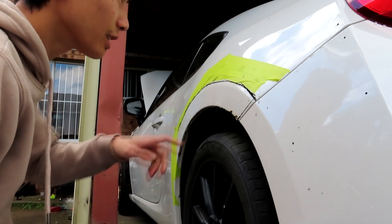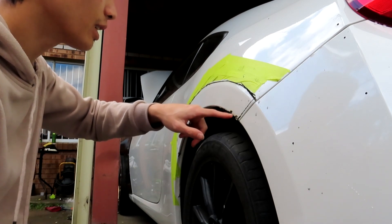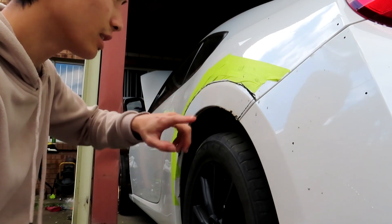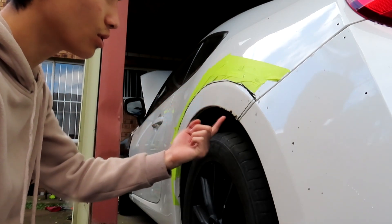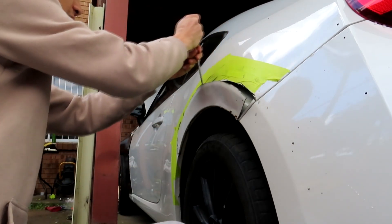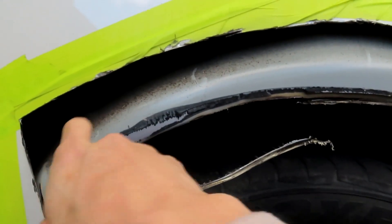You have to cut the outer layer skin first to get to the inner skin — cut from here to the other side. The 86 has two layers of metal skin, so I have to cut out the first layer and just cut around the edges so I can put this back to get to the inner skin.